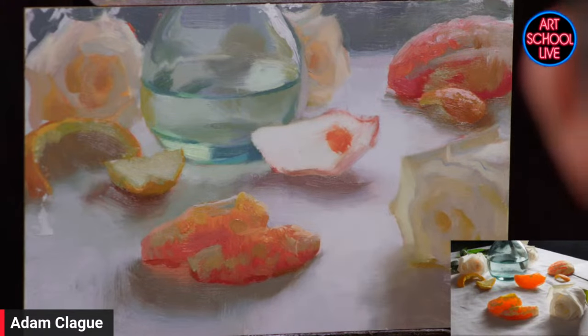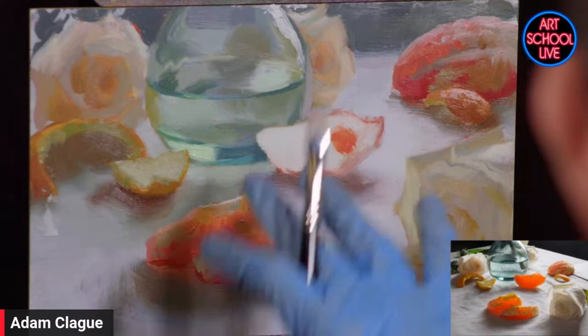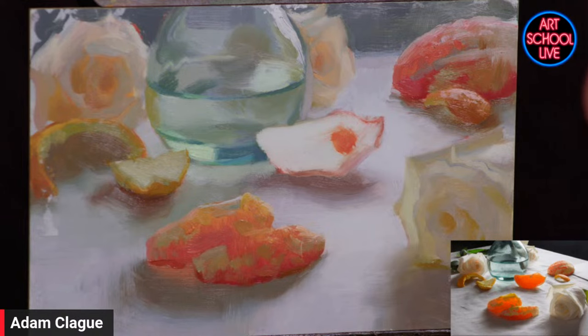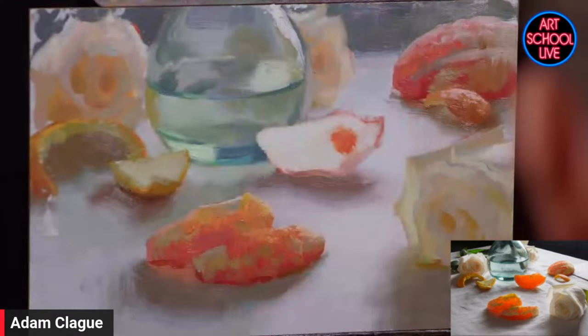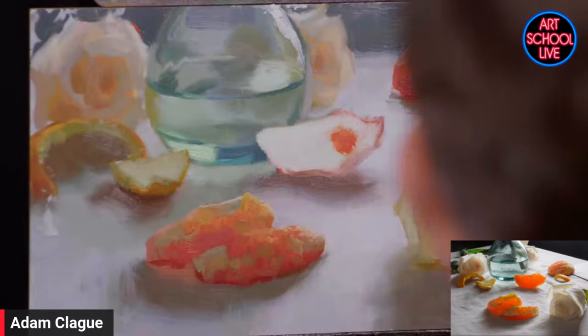Everybody notices the color right off the bat — that intense, bright, saturated orange or red depending on the fruit. This is a Cara Cara orange, which tends to be in the reddish-orange family. But my first consideration is actually the value — how dark or how light that color is in comparison to the other colors in the scene. I'm going to squint down, which is the key to seeing dark and lights. Look at your subject with your eyelids halfway closed to compress that range and make lights and darks easier to compare.